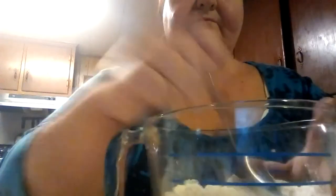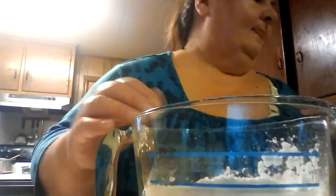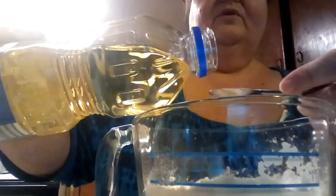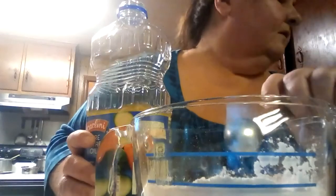Mix it up — you know me, flour goes everywhere. In the middle you want to make a well in your flour and put an egg. Then you want two teaspoons of oil — you can use Crisco, canola, whatever you use. There's one teaspoon and there's two.